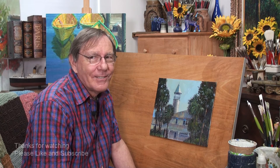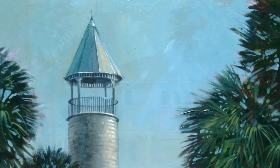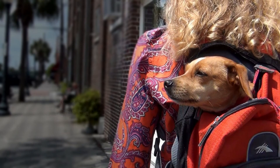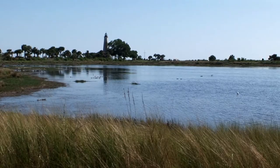Sarah and I enjoyed our trip to Brunswick — it was an interesting town, lots of history, and lots of places to set up and paint. I think that's all I have time for, so I'll sign it and we'll take one last look. For more information about Painting and Travel with Roger and Sarah Bansimer, visit paintingandtravel.com.